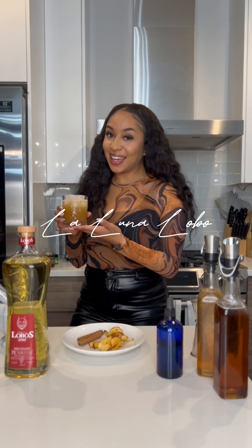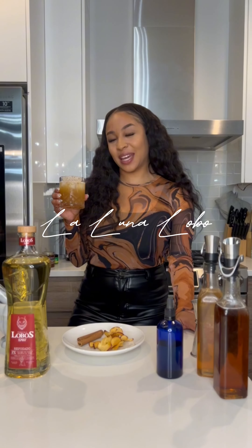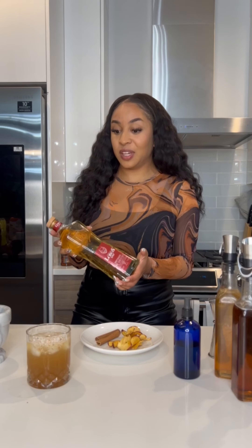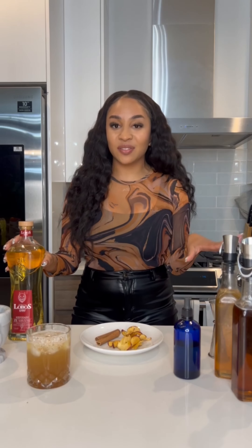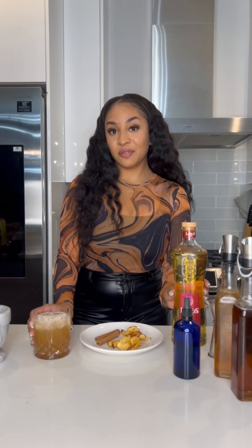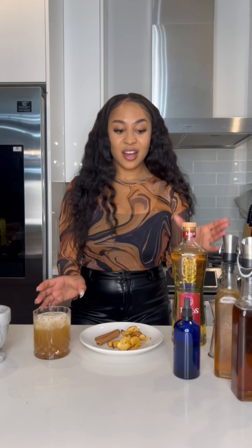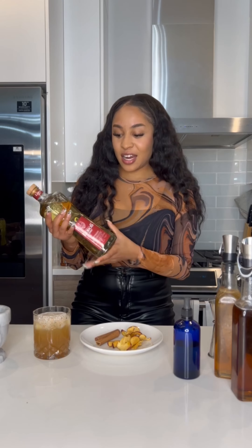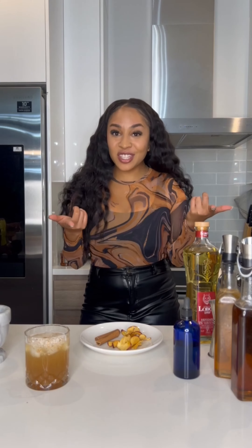Hey, I'm Jasmine Jones, aka Foodie Fancy, and today we are making the La Luna Lobo. La Luna Lobo means moon wolf, and if you know me, you know I love astrology. I've been on a very spiritual journey this year as I've been embarking on moving from tech to food and beverage. I'm an event curator here in Chicago — a cocktail connoisseur, if you will.